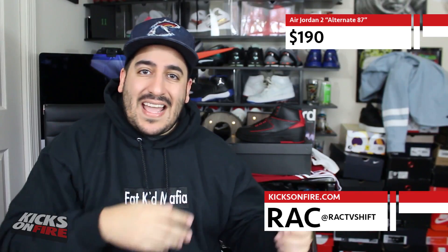What's up guys, it's Rack for Kicks on Fire today with an early look at the Alternate 87 Air Jordan 2, courtesy of our friends at Lapstone and Hammer. Along with this early look, I'll throw cards up in the video — they'll take you to any of the articles, photos, or other video that we might have for the shoe, all in hopes of helping you with your purchase decision.